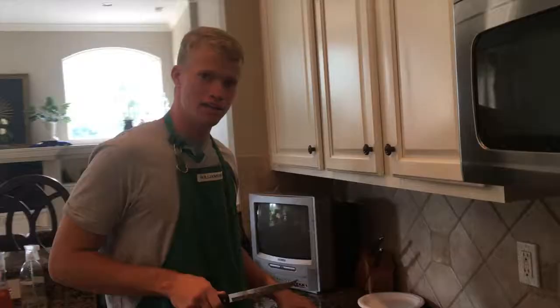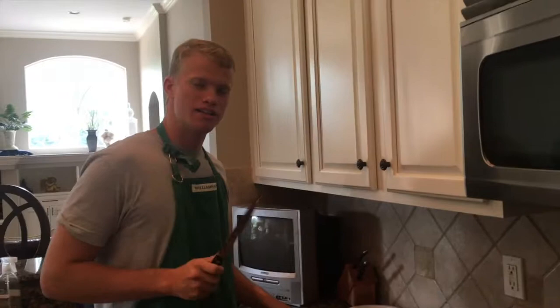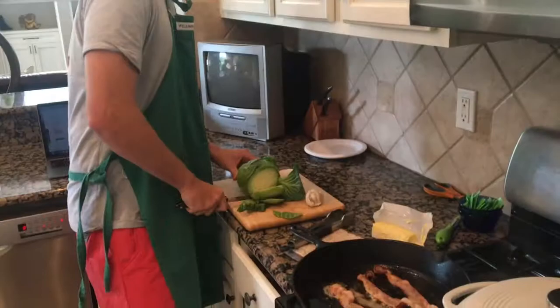The next step in this process of creating this fine dish is to cut the cabbage. Make sure you cut it nice and thin. Be careful of your fingers — you want to have all ten fingers nicely intact by the end of this.